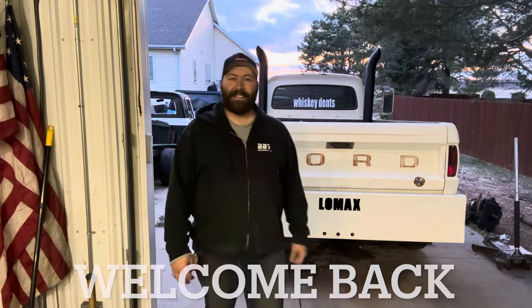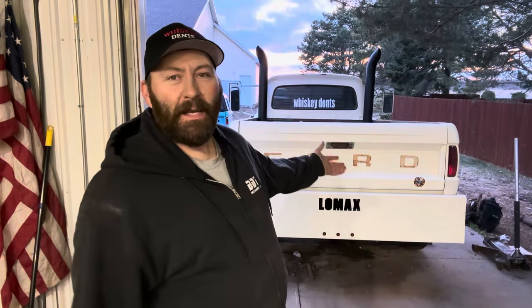Welcome back — it's still pretty windy out so I'm gonna leave Lomax alone. We're going to have a crew cab episode tomorrow as well as Friday, we'll be back on Lomax, and then Saturday will be the very first real episode of our '73 GMC cab over. So I hope you guys are ready for a bunch of content. You're watching Whiskey Dents.